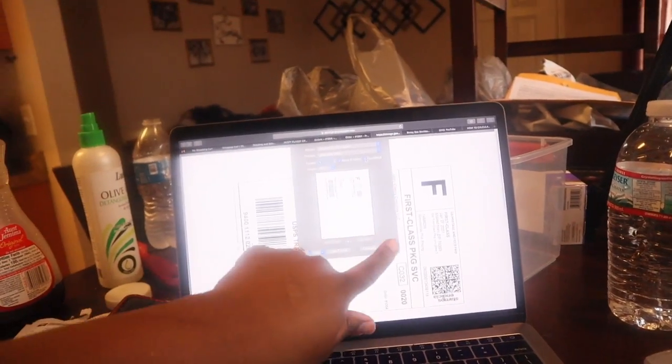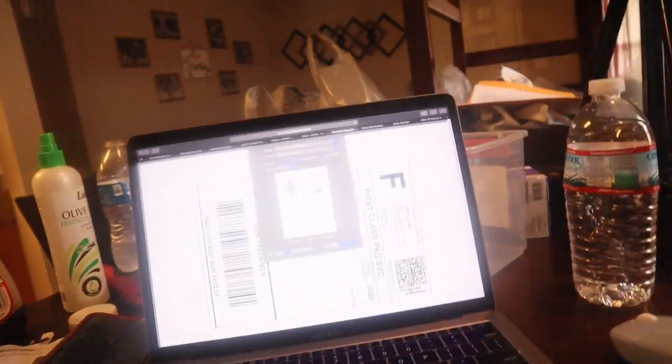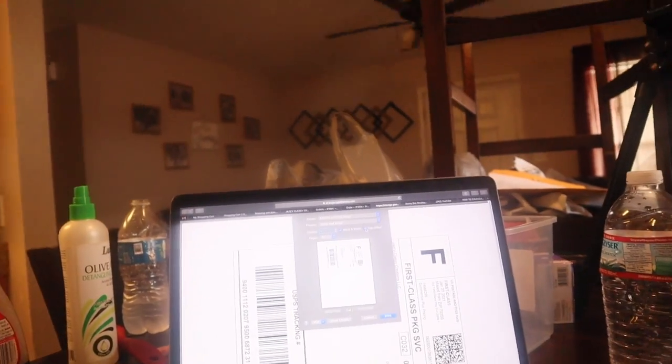Alright guys, I'm back. This took me a minute to get together — I had to print the shipping label. So this is what the shipping label looks like. I had to change it because I had my home address on it. My first customers were family and one other person I didn't know, so I had to change my shipping address to a P.O. box that I just got.